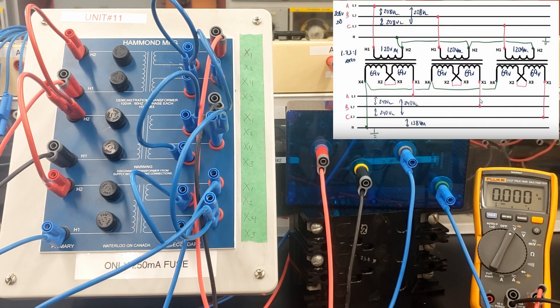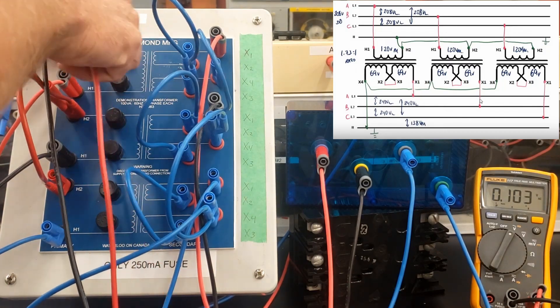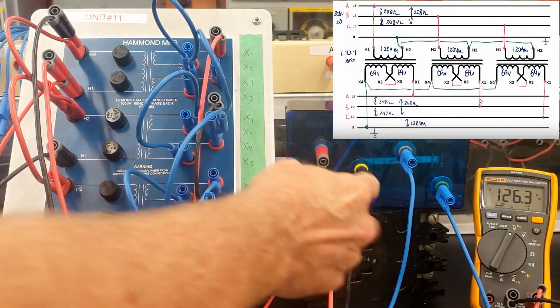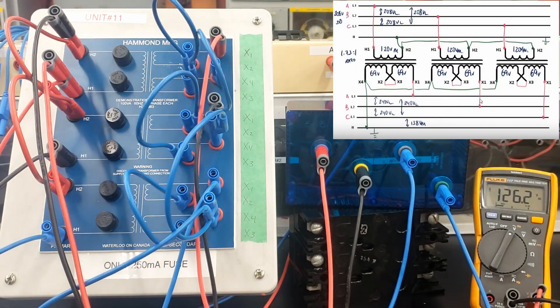So what do we have between H1 and H2 on the primary side? Every other time we looked at this voltage, it was identical to the line voltage. But we're looking at the phase voltage here on each of the primary windings now. So here we have 127 volts — let's call that 120 volts. 208 volts coming in, 120 volts available on the phase. That's because we've created a Y connection on the primary.